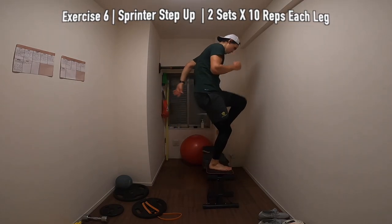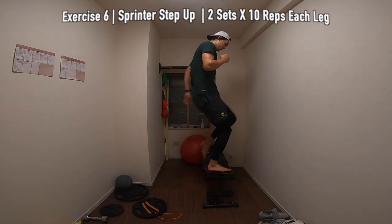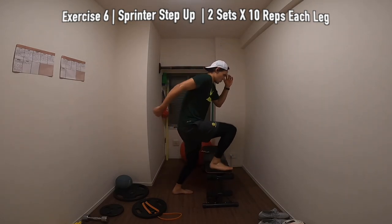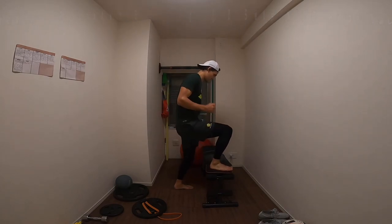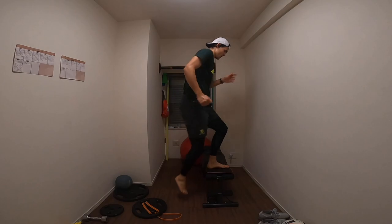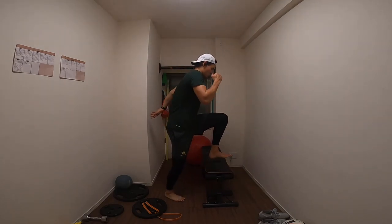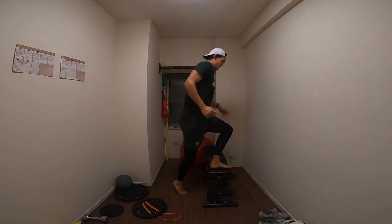Following that, we're just going to be doing the same exercise but this time with no weight — so it's a sprint to step up just with your body weight, and it should feel a whole lot easier coming off using a 10 kilo plate. Doing the same thing: 10 reps on each side for 2 sets each. Really focus on speed here — using that standing leg glute, just really pushing yourself and driving off the floor.